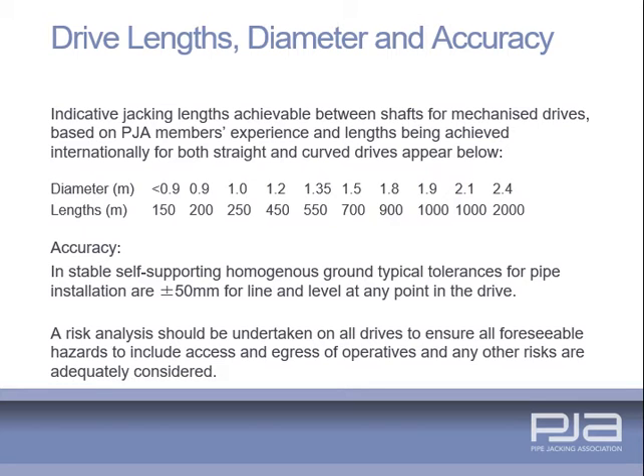Tunnelling technology enables mechanised drives up to a kilometre or greater to be undertaken depending on pipe diameters. When operatives are working within the tunnel, a risk analysis must be undertaken to ensure all hazards are assessed, to include access and egress. In stable, self-supporting, homogenous ground, typical tolerances for pipe installation are plus or minus 50 millimetres of line and level.